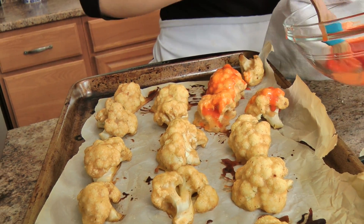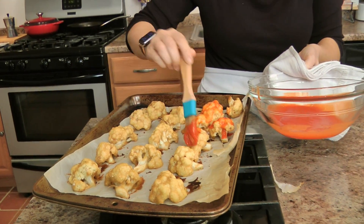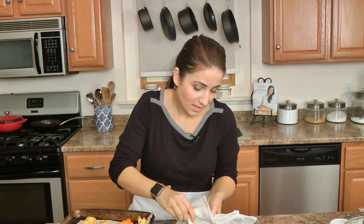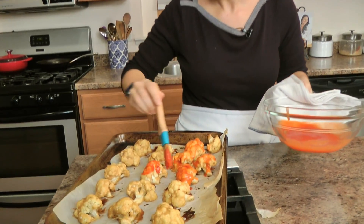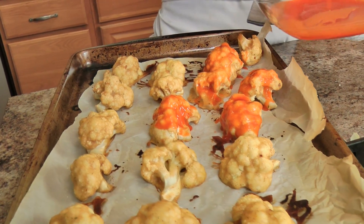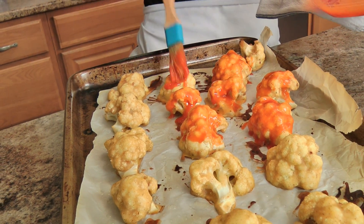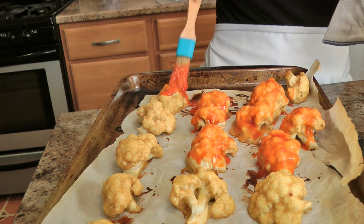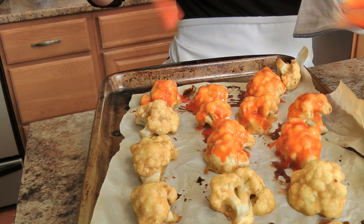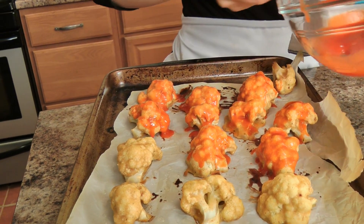My cauliflower was in the oven for 15 minutes, and now in this bowl I have my favorite buffalo sauce — it's going to be Frank's, you know what I'm saying, you put that on everything. I added a little bit of melted butter to it and now I'm just brushing it all over the cauliflower. If you want to keep this completely vegan, you could use a little bit of olive oil instead of butter, or any butter substitute you like, and it would be perfection.